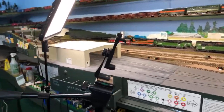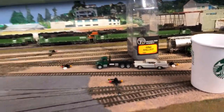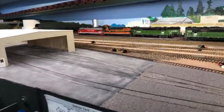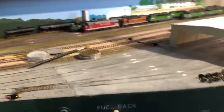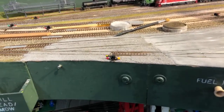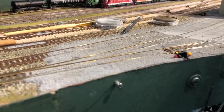Today I want to continue paving the Interbay Car Shops area that we started a little earlier this month. These are the car shops, and I happen to have a bunch of Woodland Scenics gray fine ballast. I thought I'd try using this for the gravel section that's outside the asphalt section. I don't think this is the best way to make gravel, but it is a way to do it.